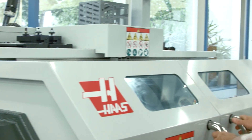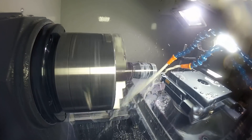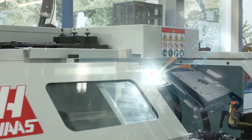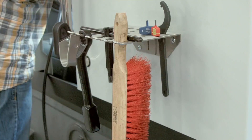The new enclosure does a great job of keeping chips and coolant off of your floor. And it also gives you a place to put all the stuff you need for your job, right at your fingertips — cutting tools, hand tools, the chuck key, the air gun — it's all right there.